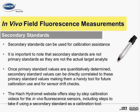However, once primary standard values are quantitatively determined, secondary standard values can be directly correlated to these primary standard values, making them a handy tool for future calibration use and for sensor drift checks. The Hawk HydroMet website offers multiple step-by-step calibration videos for the in vivo fluorescence sensors, including steps to take if using a secondary standard as a calibration reference tool.